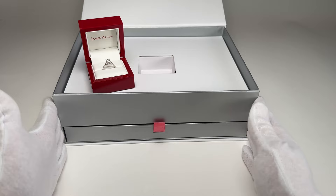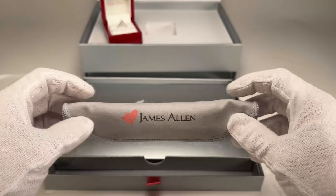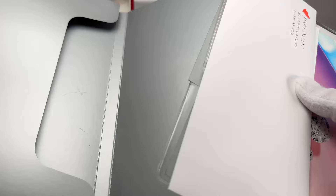Let's set the ring off to the side for a second and see what else is in the box. There's some paperwork in the bottom in this little drawer. The first thing they include is a little James Allen cleaning cloth. You can use this to polish your diamond and wipe down your ring. If you're putting lotion on your hands or hand sanitizer, sometimes you can get a little on your ring, so it's nice to have a cleaning cloth to polish that up and make your diamond look good.